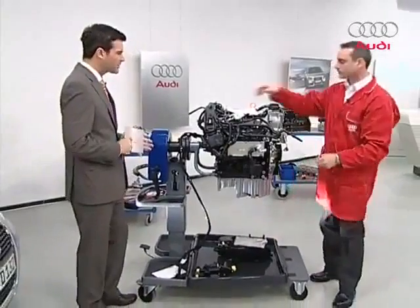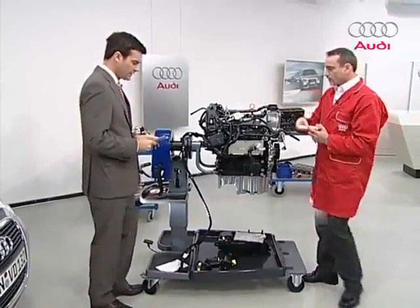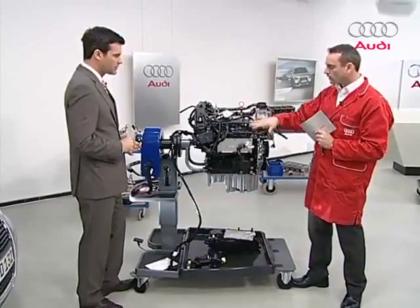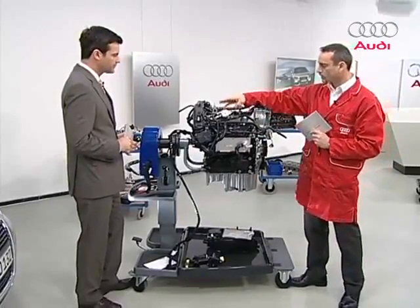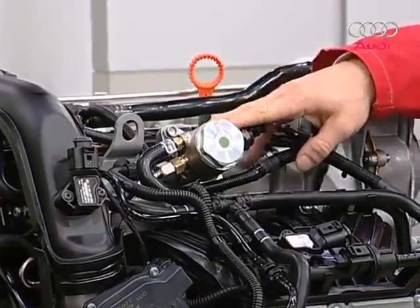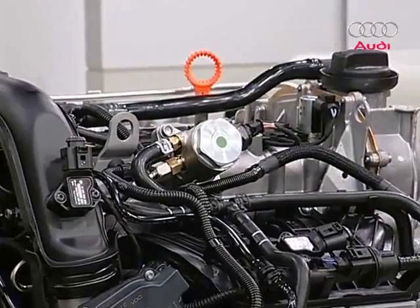While we're here, there are other parts on this side. The high pressure pump is here above the intake manifold. This is a new pump — a third generation pump. We'll explain it on the second show when we talk about the fuel supply system.